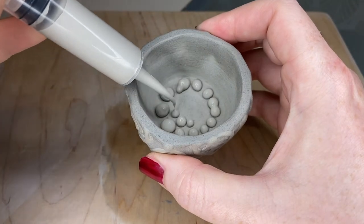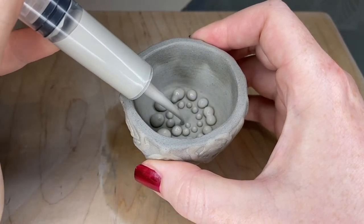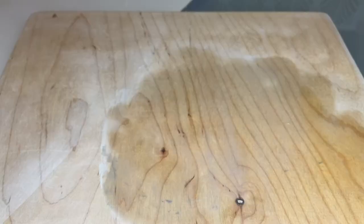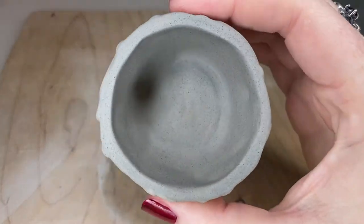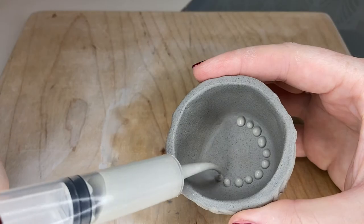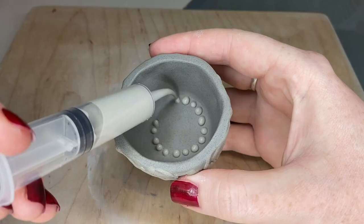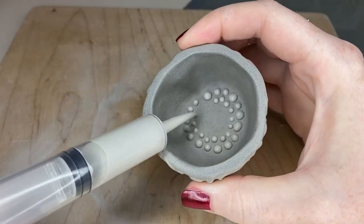In true Emily fashion, I could not make up my mind about how I wanted those dots in there, so I redid them about ten times. Same as I did for the outside, I'm going to put a second layer on all the inside dots too.